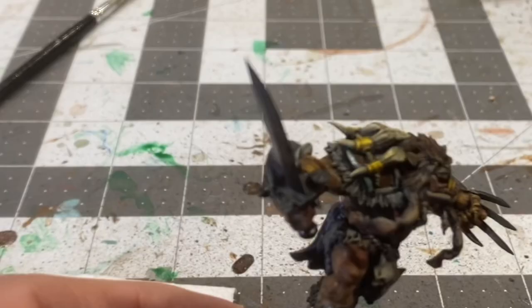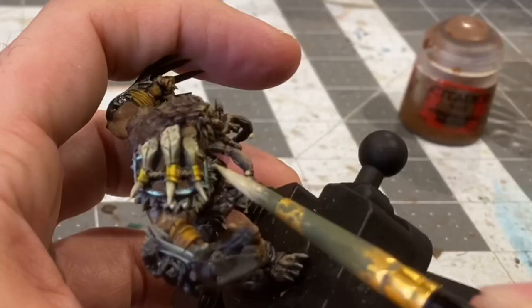And you know I love my merfolk turquoise glaze for steel. Giving a highlight to the fur under his shoulder pad with an overbrush of stonewall gray.